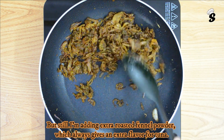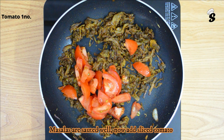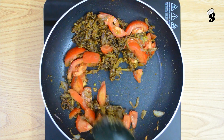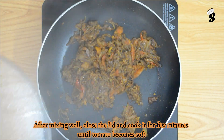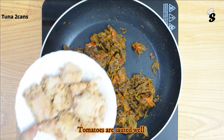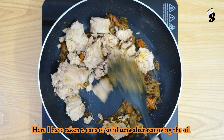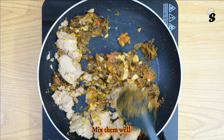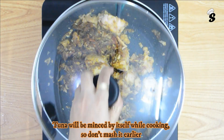We will mix all the ingredients in the pan. We will mix the sauce together. We will cook it in pieces and mix the sauce. I am going to remove two cans of solid tuna, draining the oil. I am going to mix it.